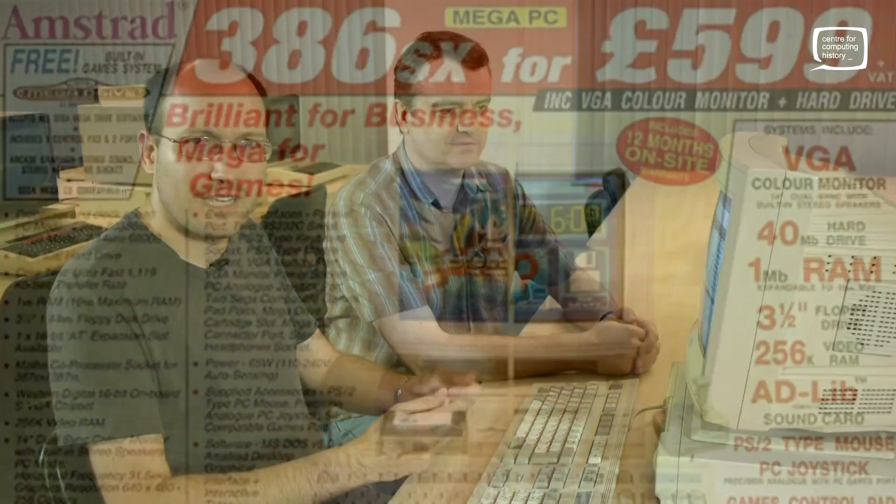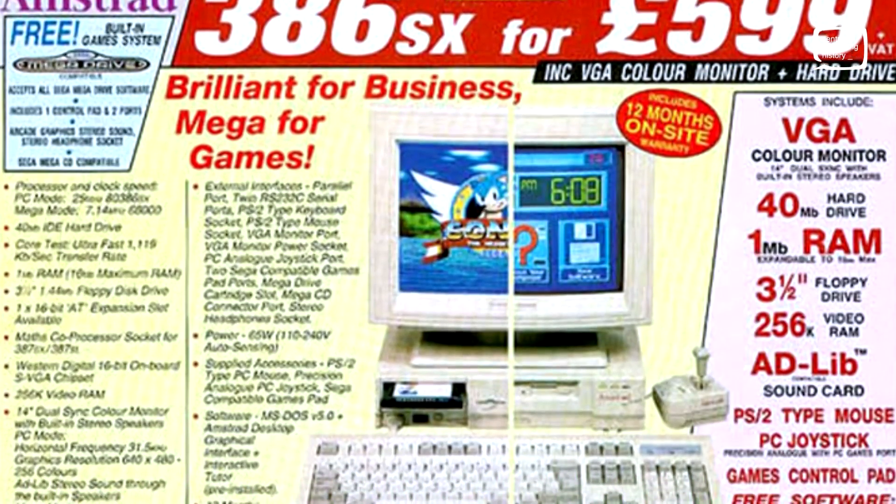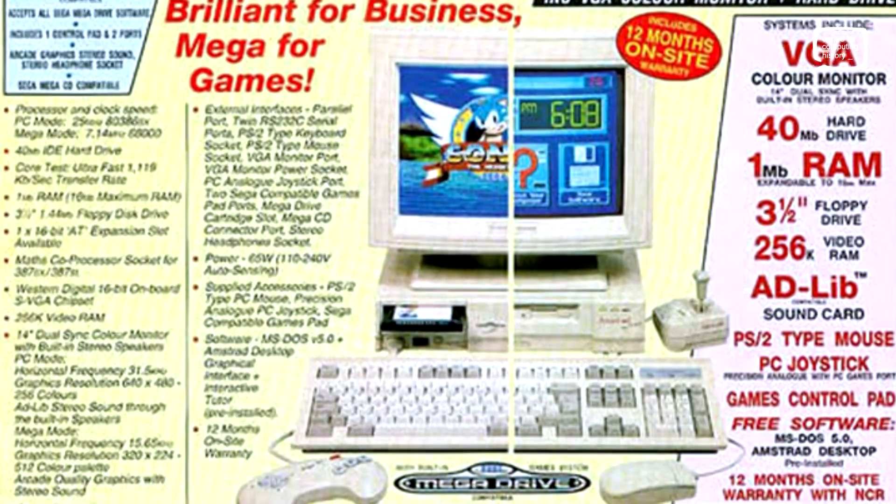As a child we used to flip through the gaming magazines and there'd always be an ad at the back for the Mega PC and we drooled over it. Never knew anyone who had one. It turns out it's actually a little bit rubbish, and we'll get on to that in a minute. It's also quite rare these days — though not around here. It's on display almost all the time at the Centre for Computing History, so if you're in or around Cambridge, do drop by.